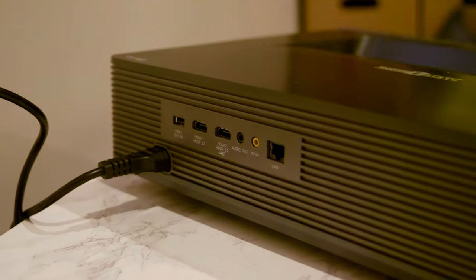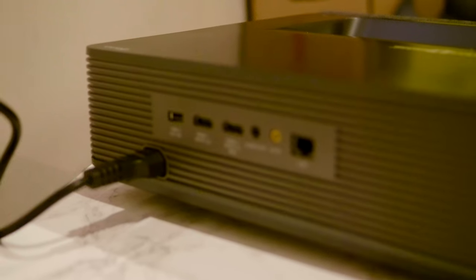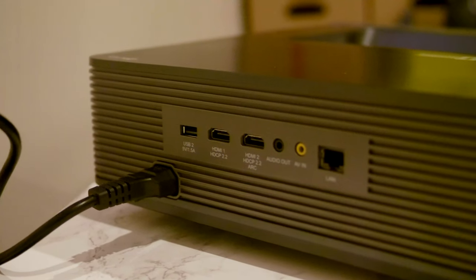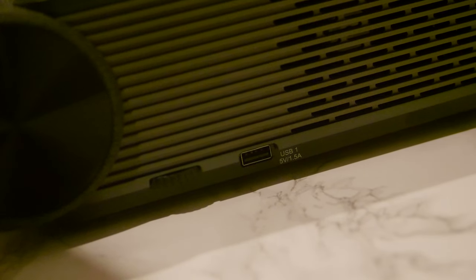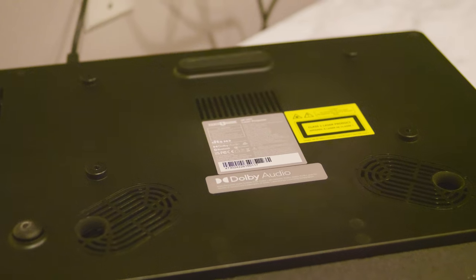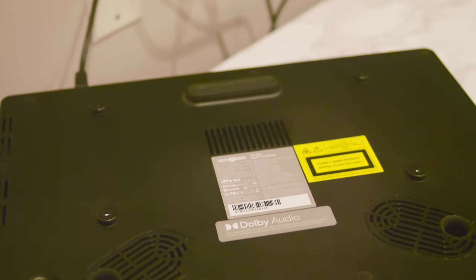The ports in the back include two HDMIs, an aux in, audio out, a LAN ethernet slot, and a USB 2.0 — one on the back and one on the side. The bottom also has a VESA mount if you want to mount it on the ceiling; there is that option as well.